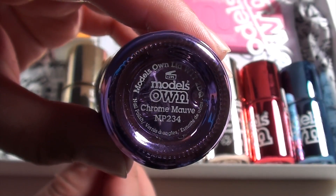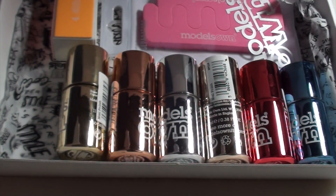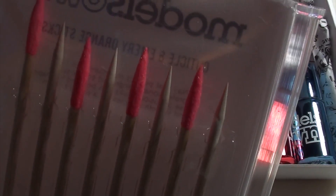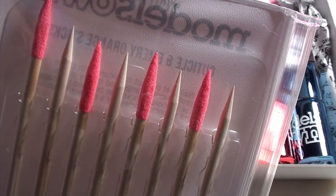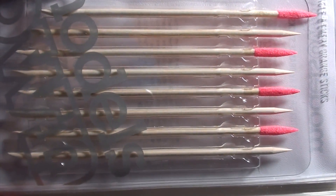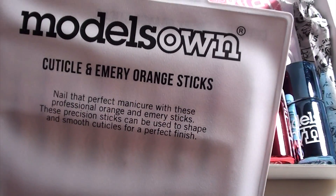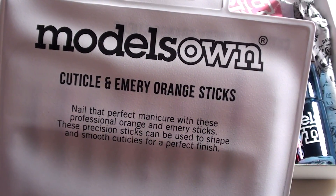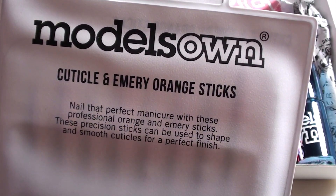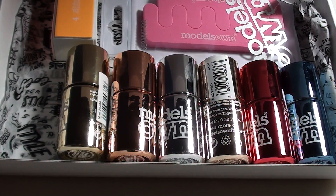This is the Model's Own cuticle and emery sticks, which I've never seen before — I have never seen emery sticks made in the same way as Model's Own have made theirs. So this should be interesting once I figure out how to use them.